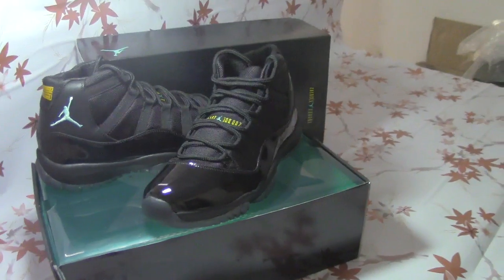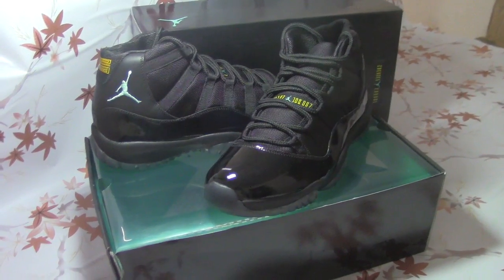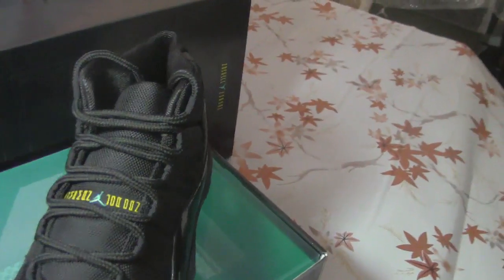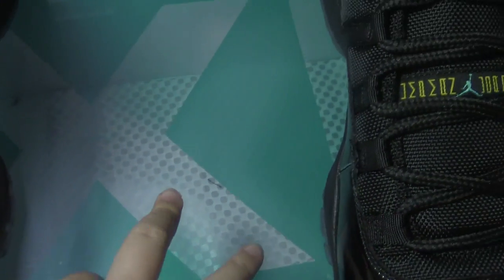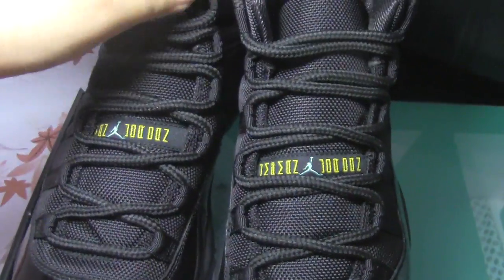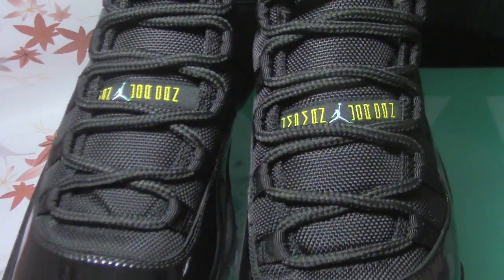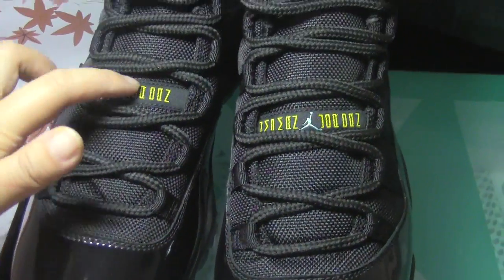As you can see, this is a Jordan 11 — it is a Jordan 11 Gamma Blue shoe. Now let me show you the details. You can see the shoe box, with a blue plastic cover, and inside is paper. The Jumpman logo is in the third space — one, two, three — in the third space.